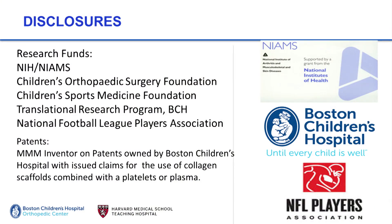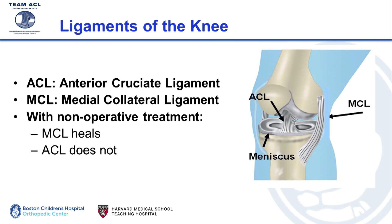Today I'm going to talk about an injury that's near and dear to all Patriots fans' hearts — ACL tears. Let's briefly review the ligaments of the knee. The anterior cruciate ligament is the big ligament in the middle of your knee that helps to stabilize it, particularly when you plant and pivot.